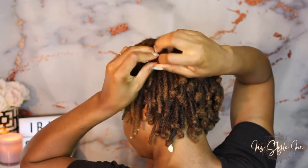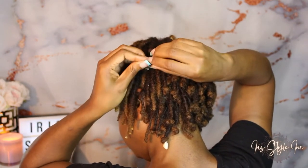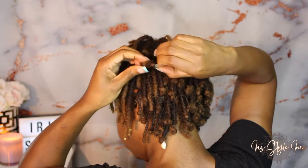So I just twist the lock and loop it, and knot it at the end.